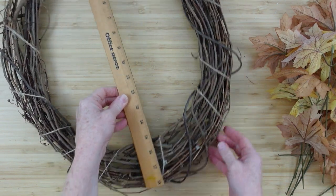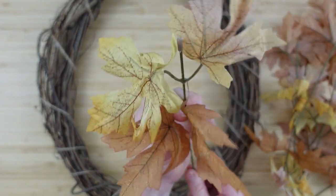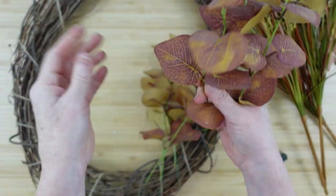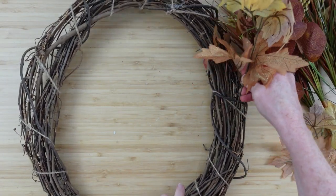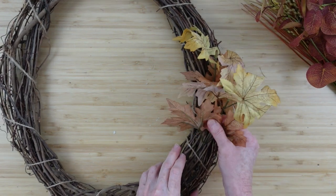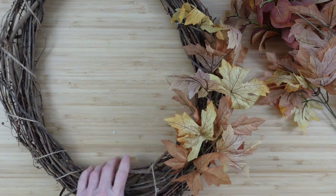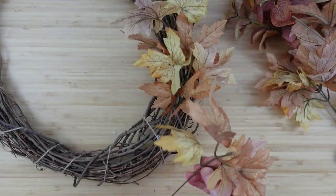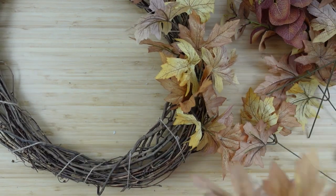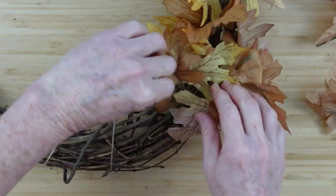I'm going to take one of these grapevine wreaths — it's about an 18 by 15 oval, but choose whatever shape you like. I'll use some of those same picks, some little wheat grasses, amaranthus, and leftover eucalyptus picks, and just start adding them in. I love using a grapevine wreath for autumn and winter because it looks more rustic — warm and cozy when the weather starts getting cooler.